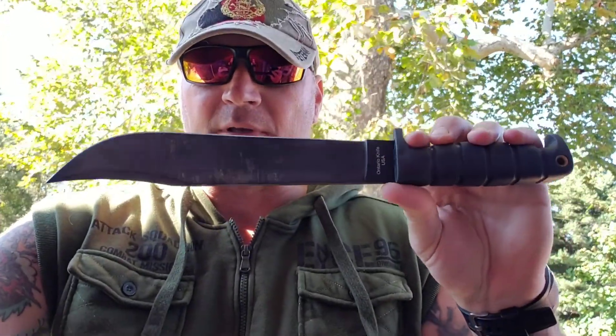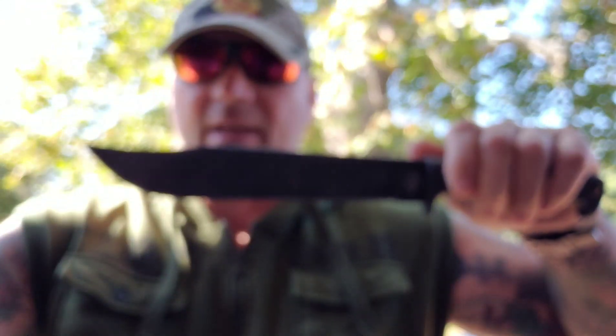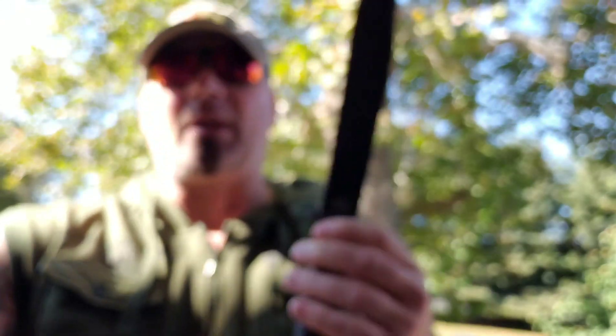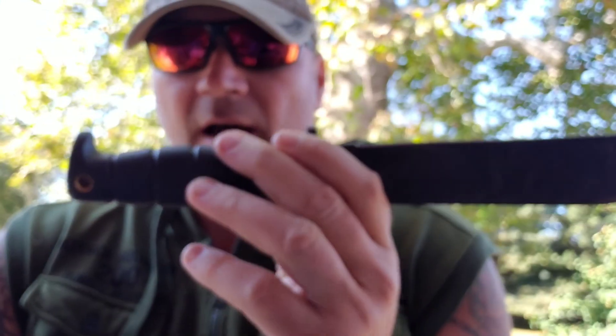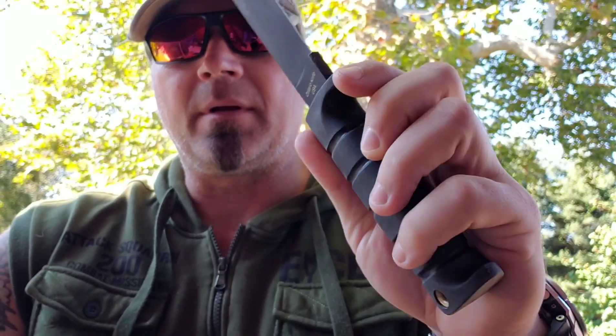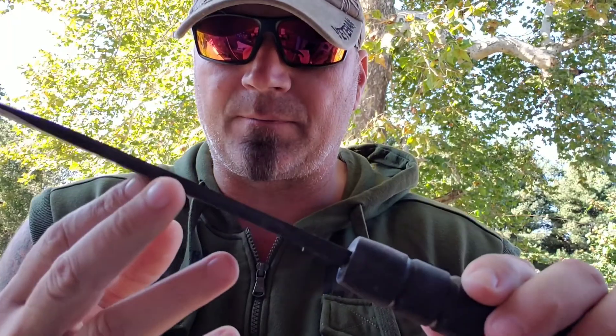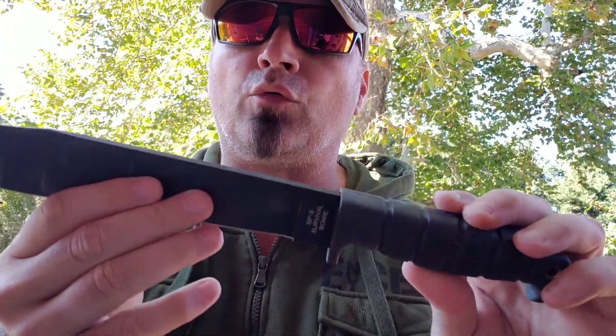Up first we have the SP-5. This guy is a beast right here. It's got 15 inches overall with a 10-inch blade. You got a Krayton handle here — it is pretty badass. 1095 high-carbon steel and it is thick as a bow rick.